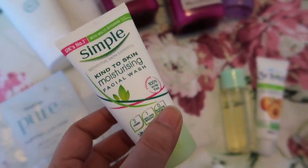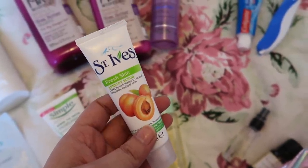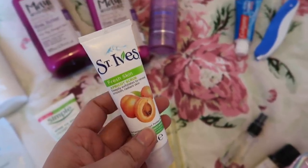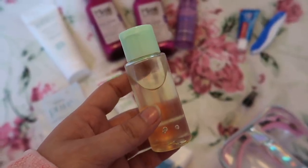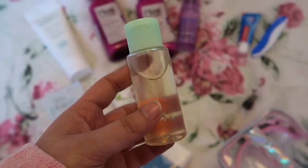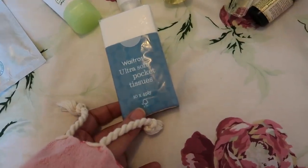Next up is this apricot scrub — I really love it. I have the bigger one at home so I got this smaller travel one from Boots. Then there's the intimate hygiene wash packed in a small container to make it travel friendly. It's V-Wash, which I got from India. I've been using it for four to five years — my gynecologist recommended it. Whenever I go to India I stock up on these.